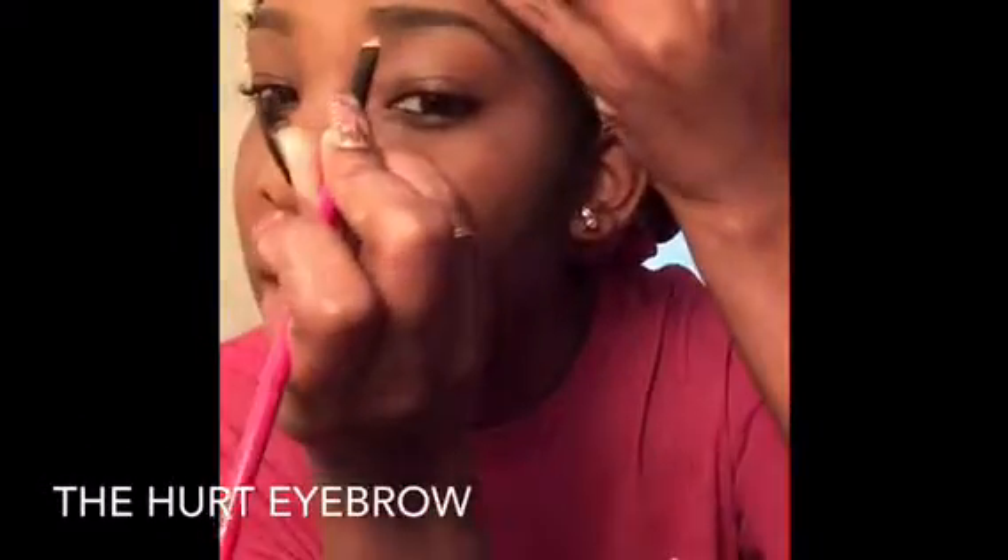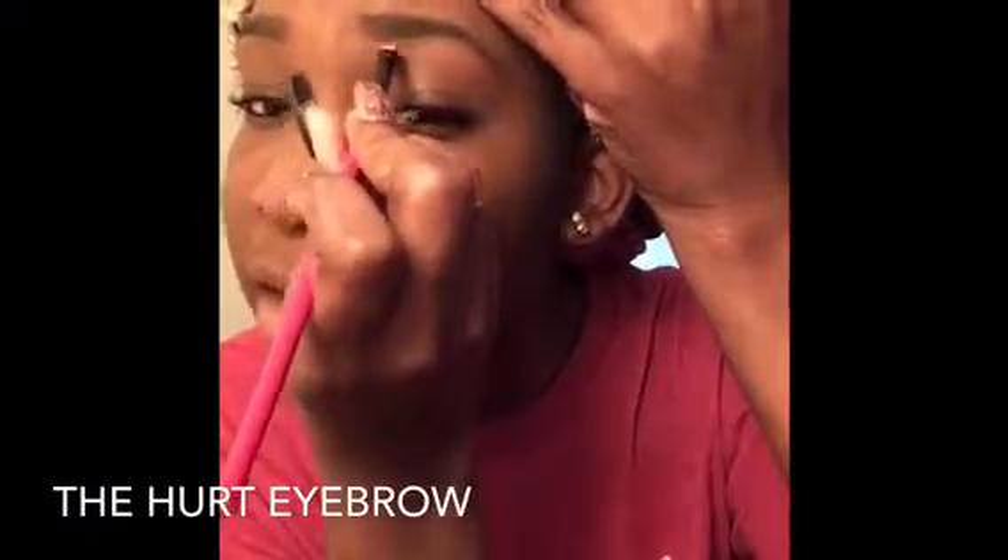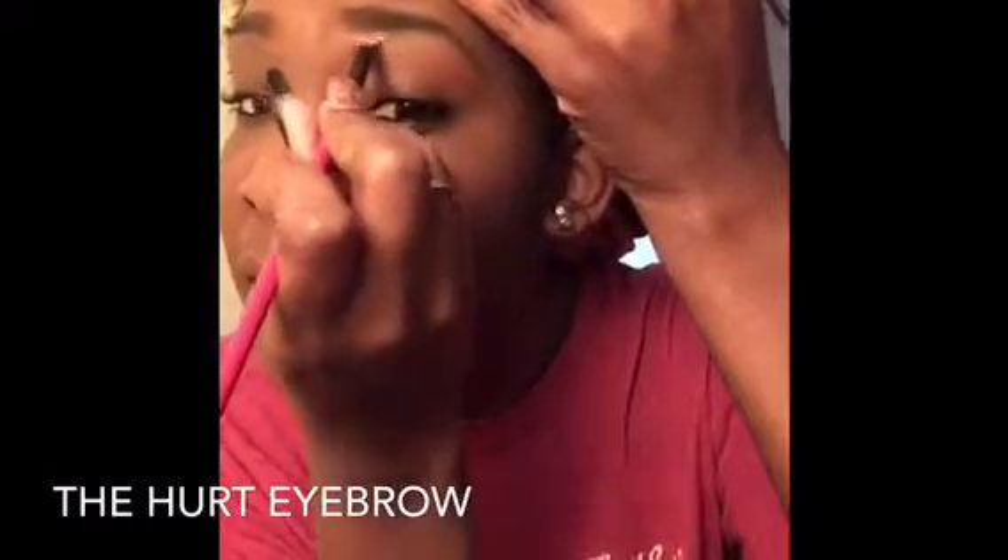I'm about to put the concealer on. I'm using brushes — I usually just put it on my face without rubbing the brush. I'll probably start with this side cause this one looks a little bit more hurt than the other side. You guys should do the top part as well.